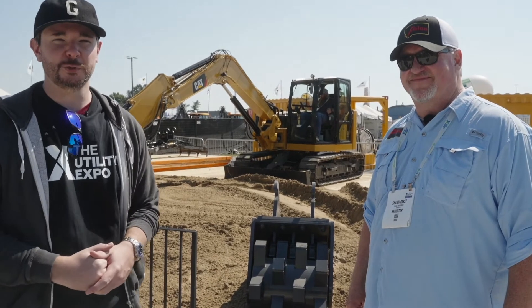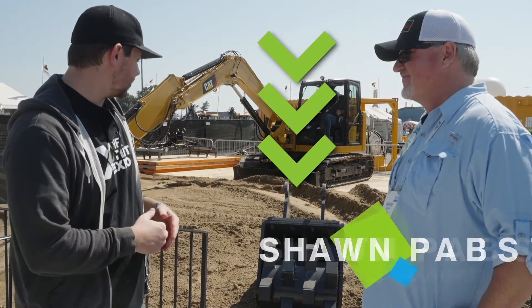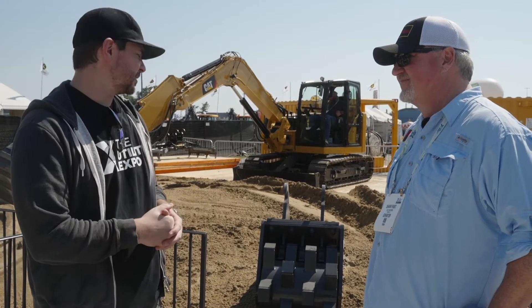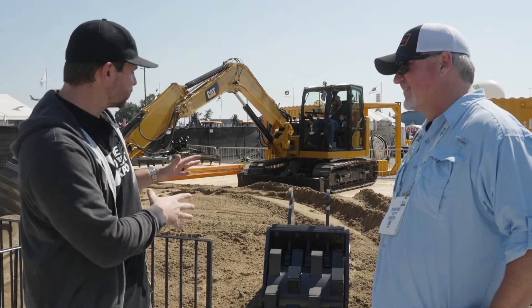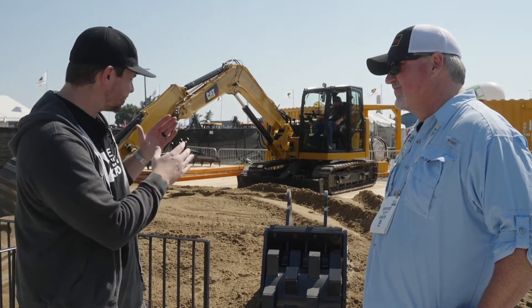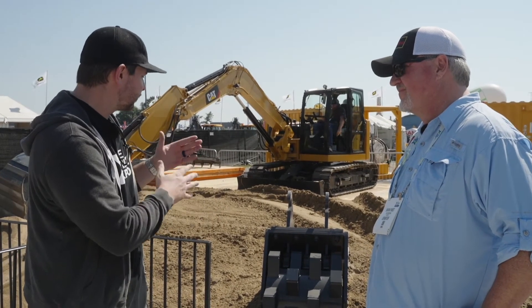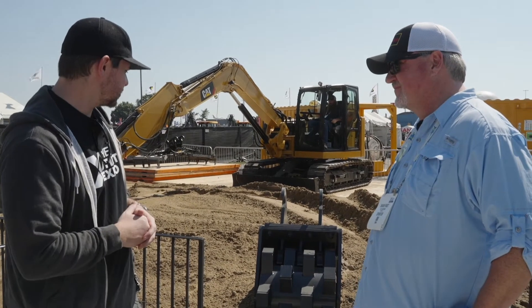We're here at the Felco booth, Utility Expo 2021. We're standing here with Sean Paps. Sean is the CEO of Felco Attachments, and we're standing here in front of a new wheel compactor that you guys have put out on the market. This is one of those tools that's maybe not necessary for most types of work, but it's a nice thing to have for a lot of guys out there, so kind of take us through this particular attachment.